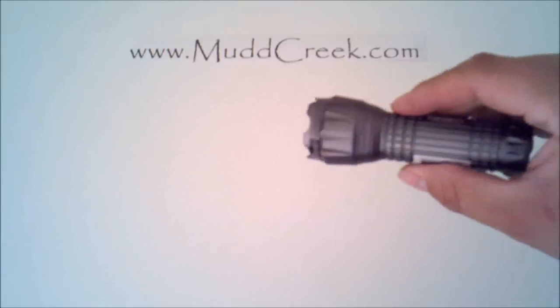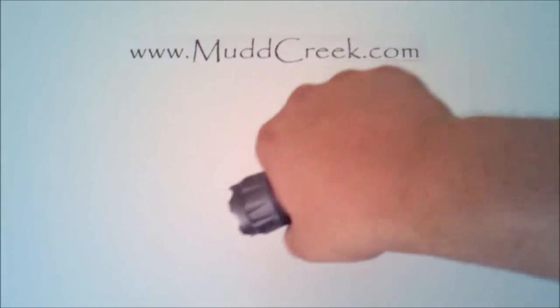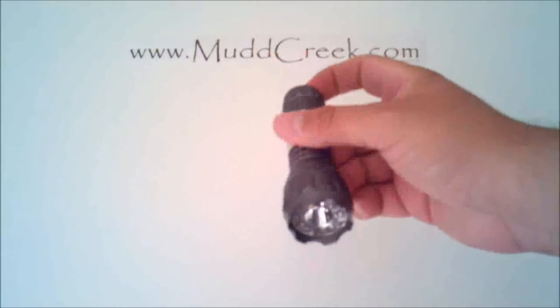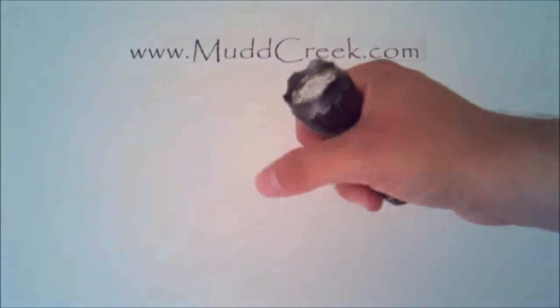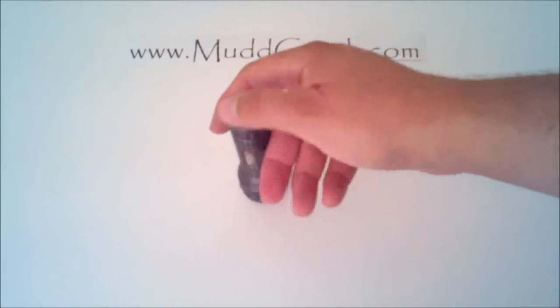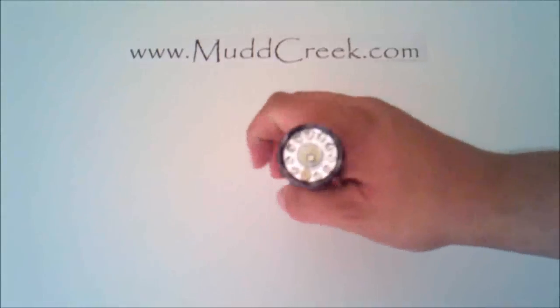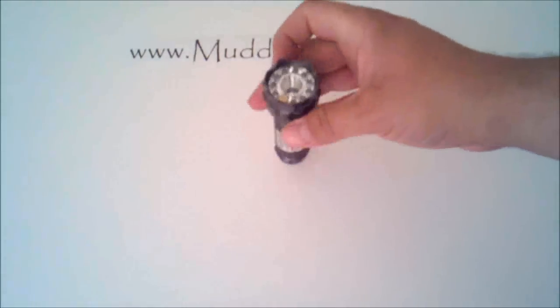It does have the abrasive or aggressive edge to it, so it truly is a tactical flashlight. If you're in a situation you could mess somebody up pretty good with that — not saying that's what you want to do, but it is there if you need it. So it does act as a self-defense mechanism as well.